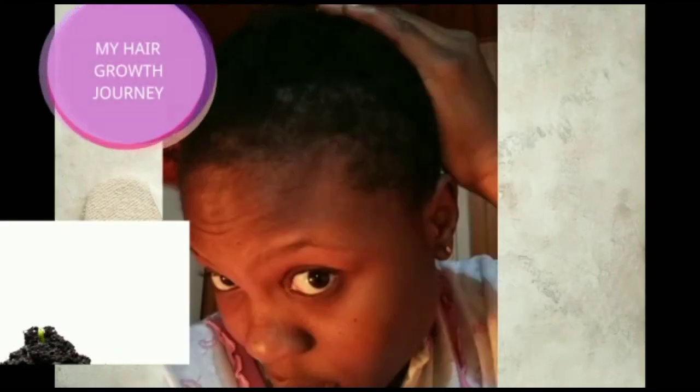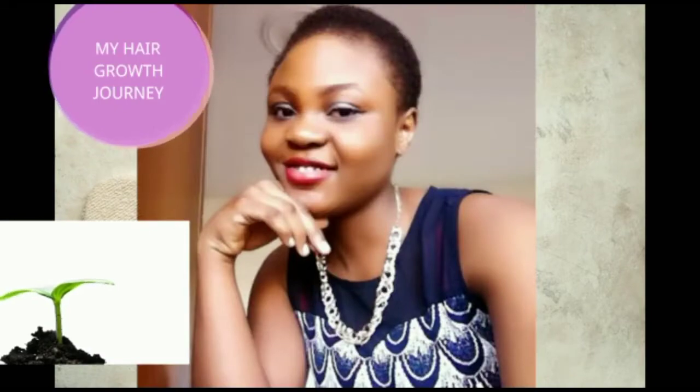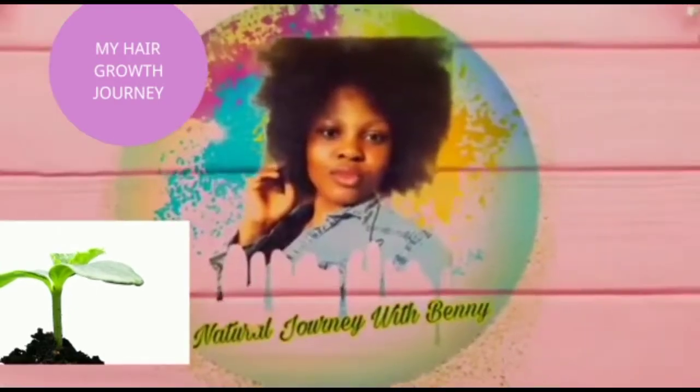Hi guys, welcome to my channel. My name is Benny and I'm on the journey of growing my natural hair. I share DIYs of how I've been growing my hair and I also share DIYs of skincare. So please just hit the subscribe button and subscribe to my channel.